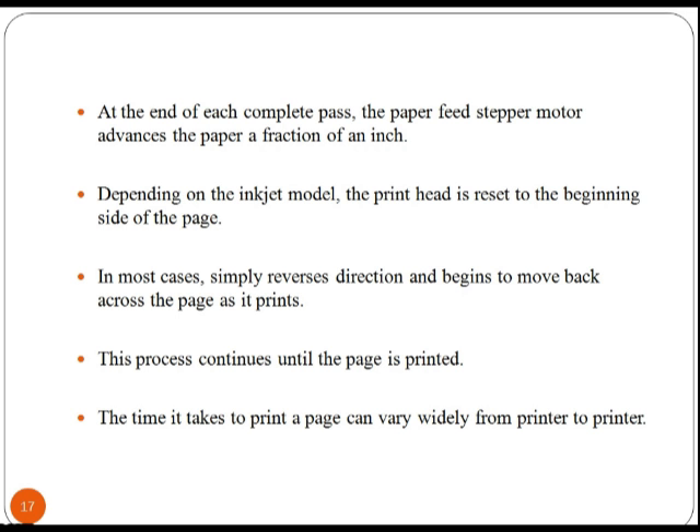At the end of each complete pass, the paper feed stepper motor advances the paper a fraction of an inch. Depending on the model, the print head is reset to the beginning side of the page. In most cases, it simply reverses direction and begins to move back across the page as it prints.